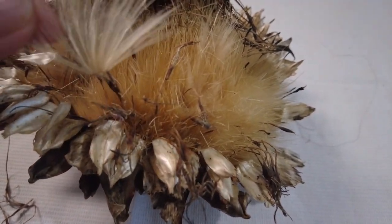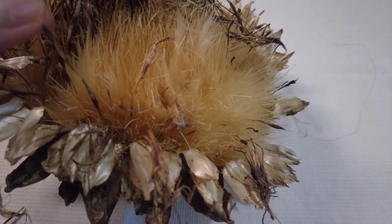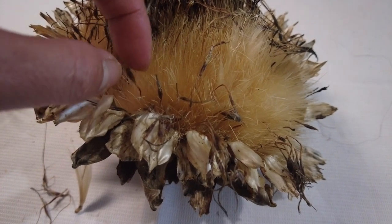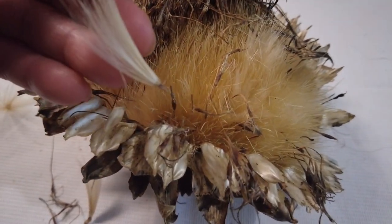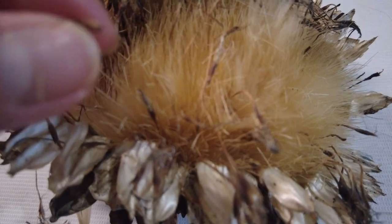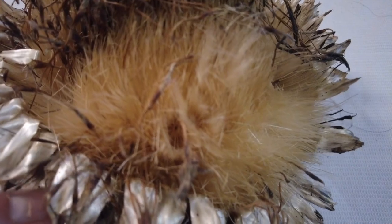Oh look, one came out! There are more inside. If you pull this — look at that — there's a flower coming out. Oh look, that's how it comes out. Is that the seed? It looks like this is the seed already — so tiny. I don't know, what do you think? Please, those who know more about this...